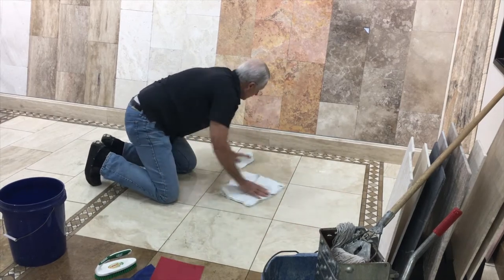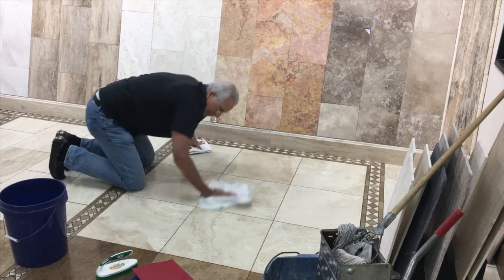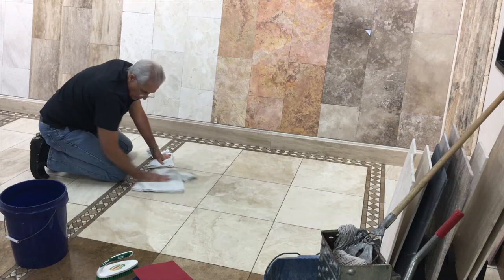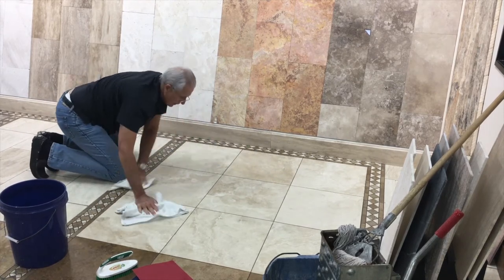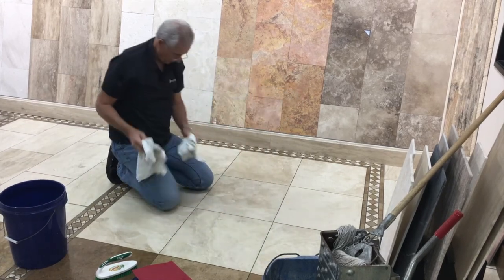Sandpaper comes next. Sandpaper is used when we have a really tough spot. We don't have any of those on this floor, but I'm going to show you how easy it is to do. Here we have an easily cleaned floor.